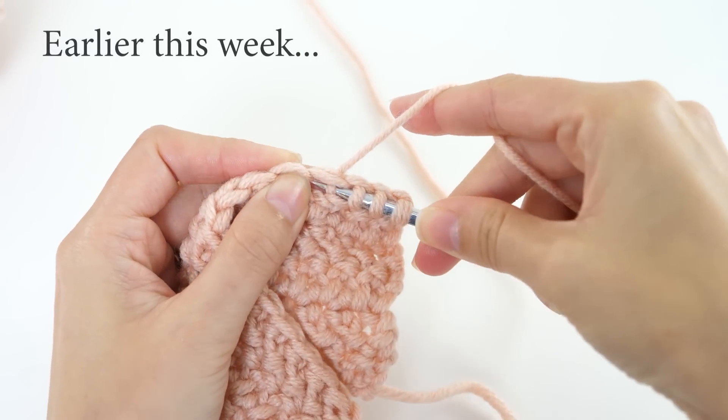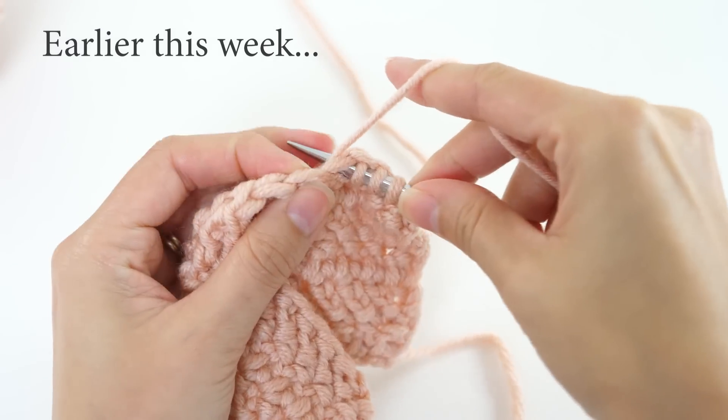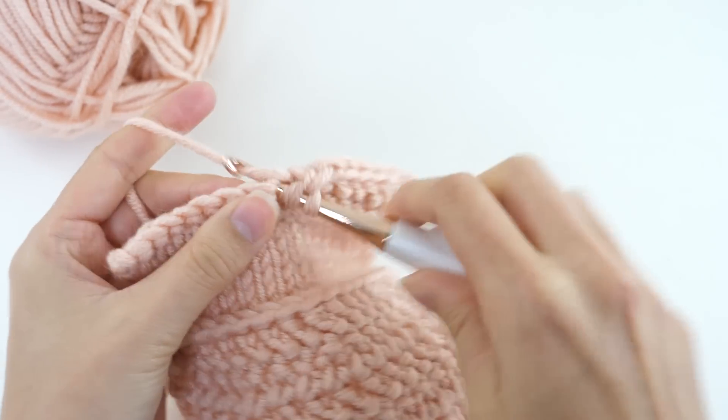Earlier this week I showed you how to pick up and knit on crochet, and your feedback was wonderful. To answer many of your questions, today I want to show you how to crochet on knitting so that you can go back and forth between them in your projects.